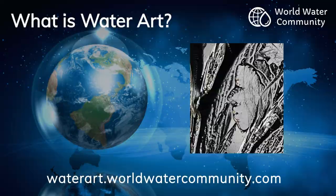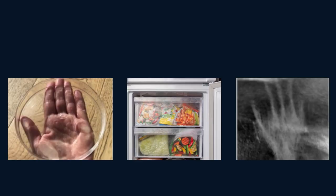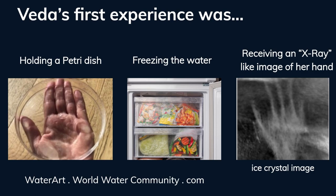So what is water art? Water art was discovered by Veda Austin from New Zealand. She is of Maori descent, an artist and water researcher. Veda wondered how does water communicate? Her first experience was holding a petri dish, freezing the water, and receiving an x-ray-like image of her hand made in the ice crystals.